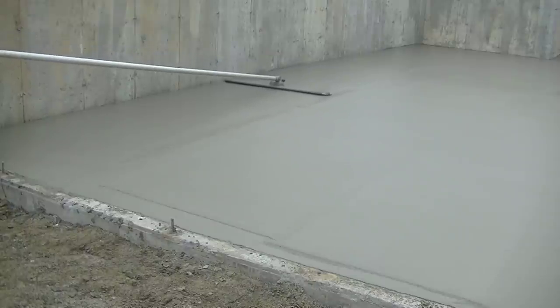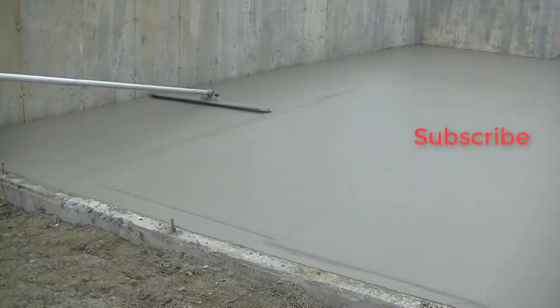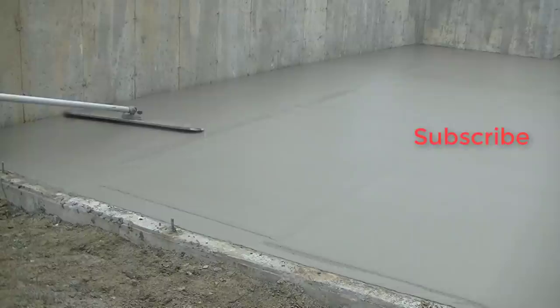That's it guys. Thanks for watching — go ahead and hit subscribe and we'll see you on the next one.